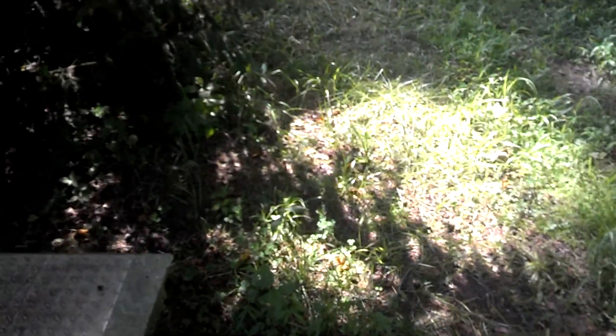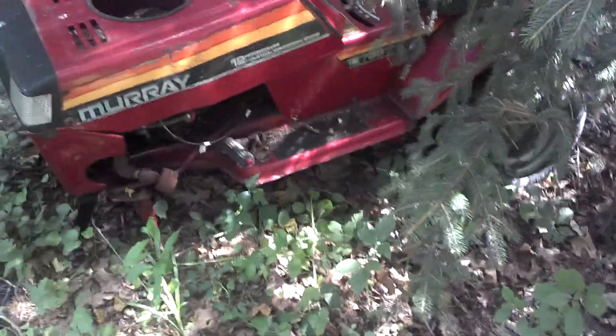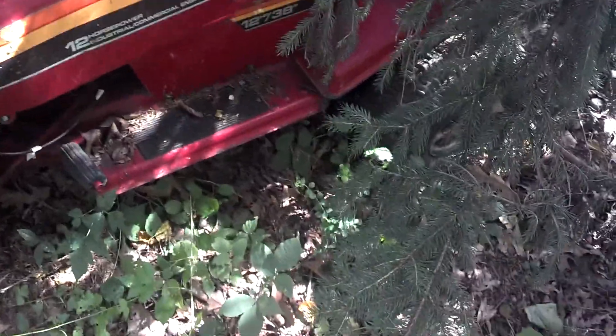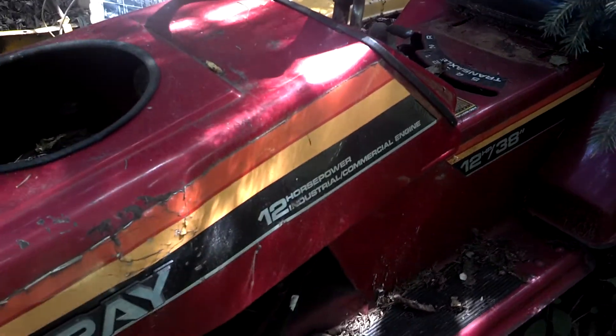Hey guys, I'm gonna shoot this video for a bleached PC. I have an old Briggs motor just sitting in one of my junk machines. Some of you guys who have been subscribed to me a while know this tractor — I had put an opposed twin in it a long time ago, cut a hole in there and blew the motor up, sold the tractor, and then someone brought it back to me when they were done.